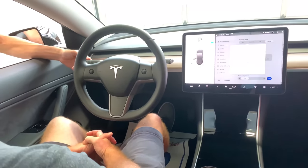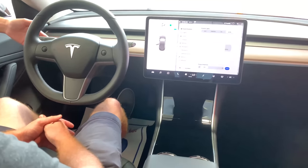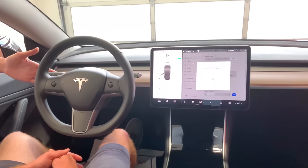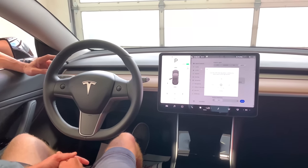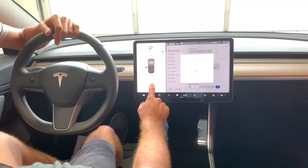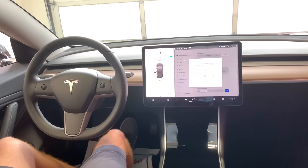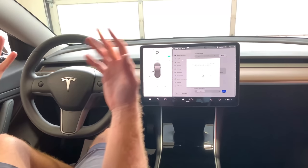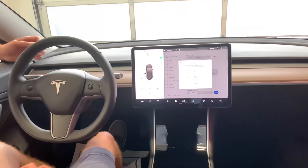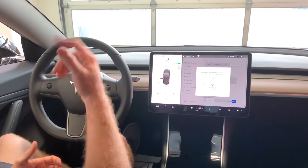Turn signals: push the stalk up or down just a little for three blinks; push all the way past the resistance point and it stays on until you turn the wheel. You can high-beam by pushing the stalk toward the steering wheel. Windshield wipers can be set to auto — once water hits the windshield, they automatically come on and adjust their speed to match the rain intensity. You can also manually override the speed. These controls are called stalks.